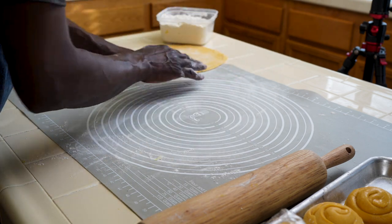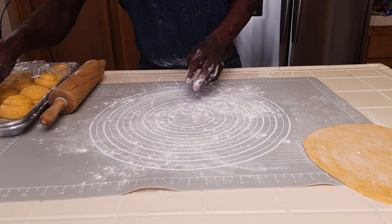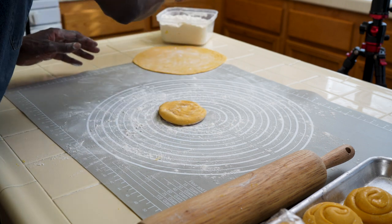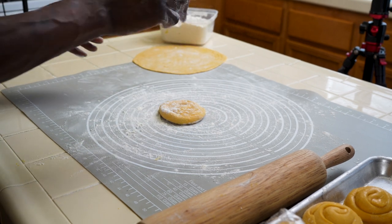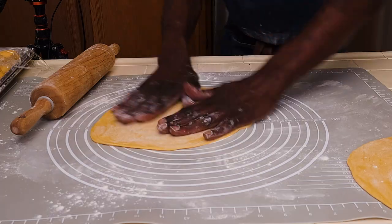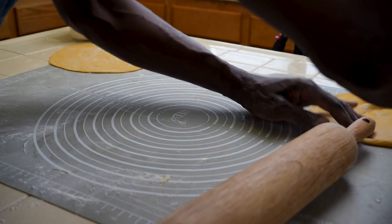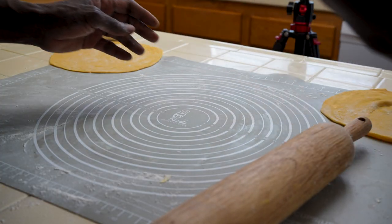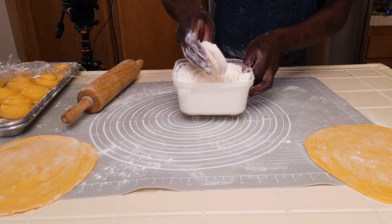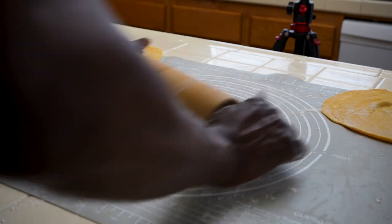Put it on one corner of the mat, get some flour, and get the next one. Same process — I managed to get a decent shape for this one also. Put it aside. I'll do a couple and then we'll go to the stove and start cooking. You can also dip them into the flour.